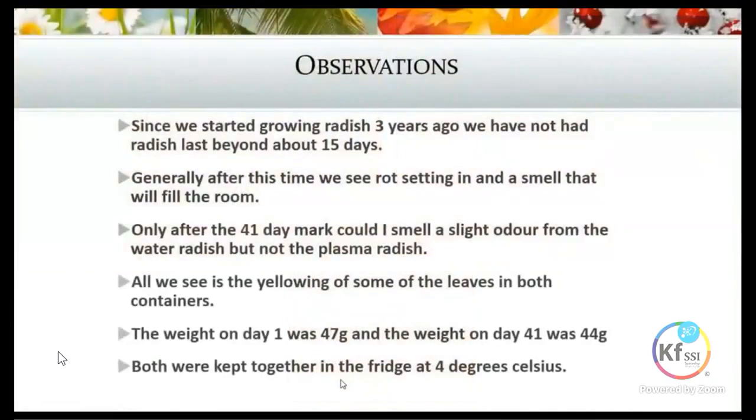Looking at the observations from this experiment: since we started growing radish about three years ago, none of our produce had lasted beyond 15 days, even in our fridge and in retail shops. We always had a very short shelf life for this product. By the time we got to 15 days, the rot would set in and you would have a smell filling the room because of the sulfur coming off from the radish.